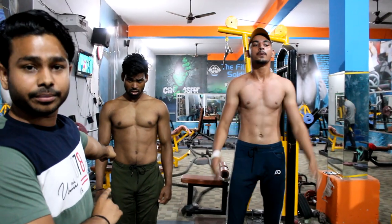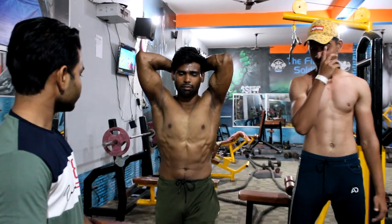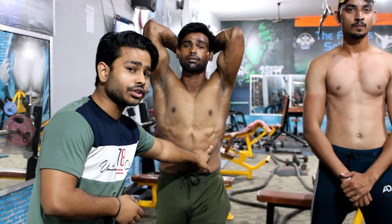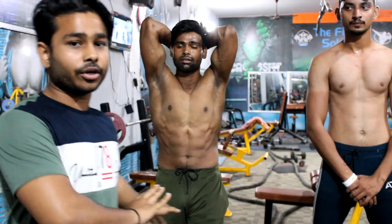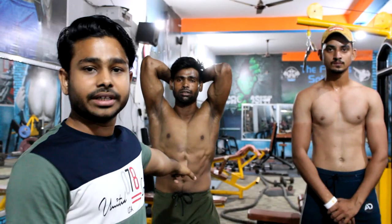Next, you can see the intermediate body's six-pack pose. Look at this from the opposite side and the same side. I also have to show you some oblique — you can see the obliques here. The intermediate body has trained for about 20-30 days.